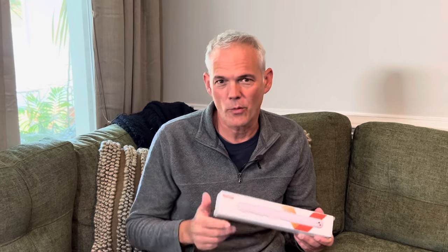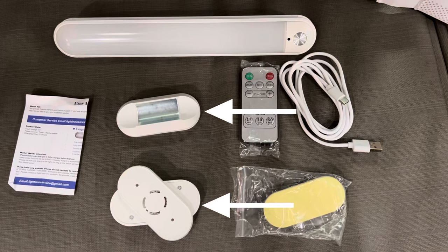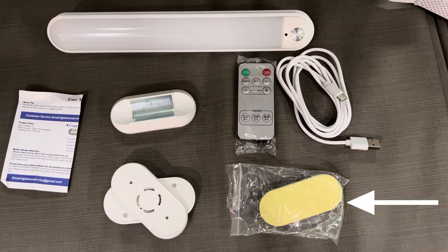One thing we've always been looking for in the camper is more light, especially directional light. We've been using this guy for over a year now and we're really happy with it. This is mod number one.